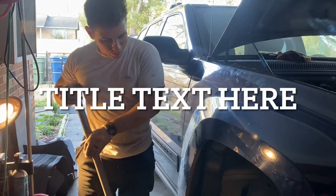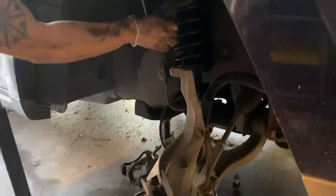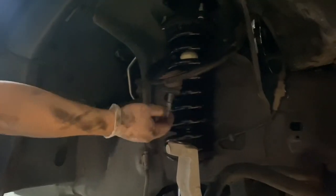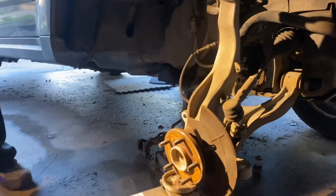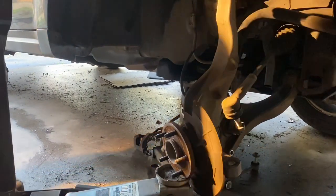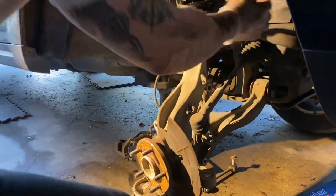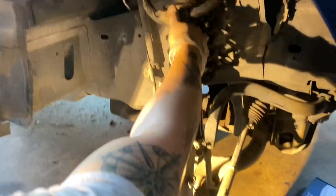Now what we have here is the control arm — you can see the big difference, about three inches worth, because it's a three-inch lift, go figure. I put the jack underneath that hub down there, and as you turn it, it sort of moves into position. What I'm going to do is turn it in a way that it can get where it needs to get. You can always finagle it — there we go, a little bit closer. Now just start jacking it up.